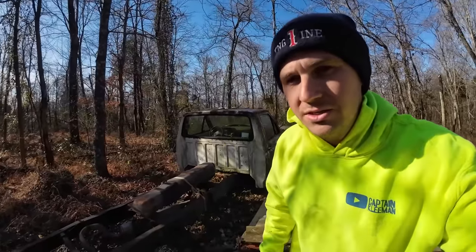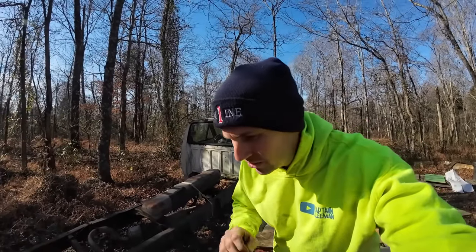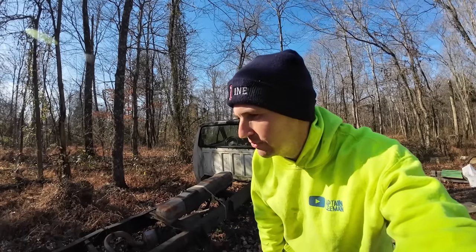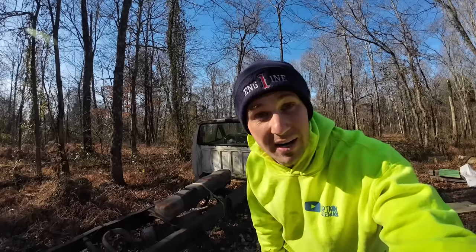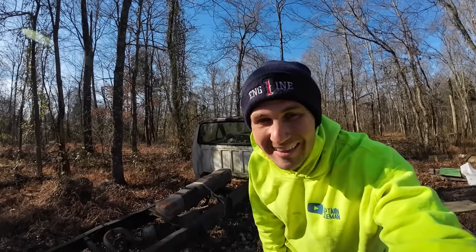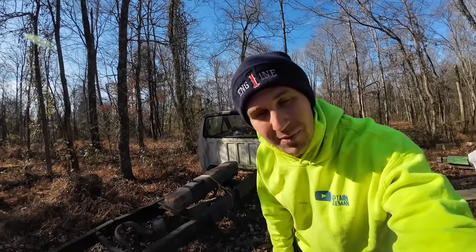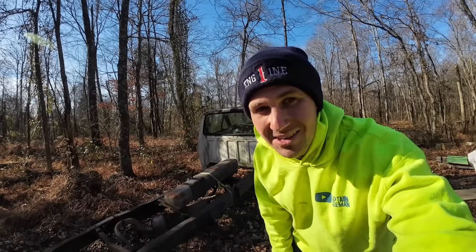If at any point you think this fella knows what he's talking about, you're mistaken. You know those channels where they have all the answers but you can tell they only know it because they Googled it five minutes before the video? I have no idea what I'm doing and I'm going to be straight up honest with you. This is the type of channel where we just pick up tools so we can learn how to use them.